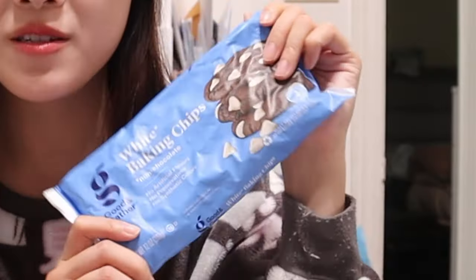First things first, I wasn't able to get my hands on every single ingredient that I needed, so I'm basically just going to have to modify as much as I can, so just bear with me. I may or may not have bought the wrong white chocolate chips — I bought white baking chips — so I'm worried that they might not melt.